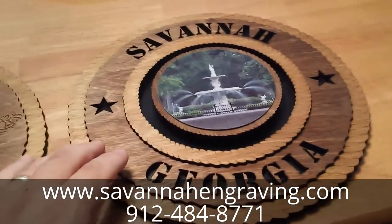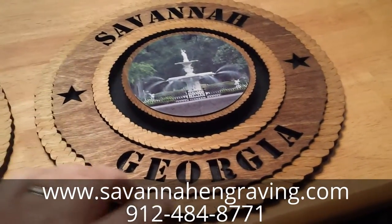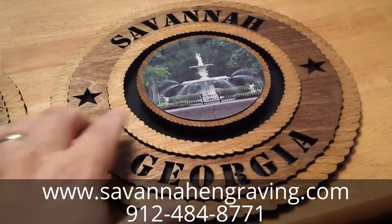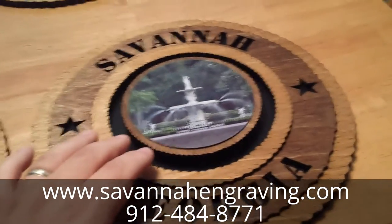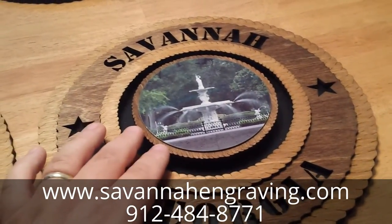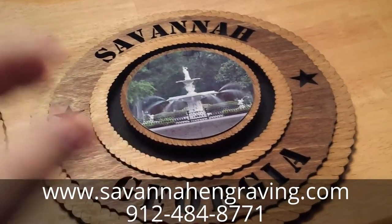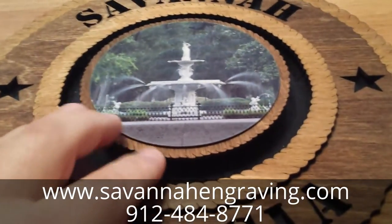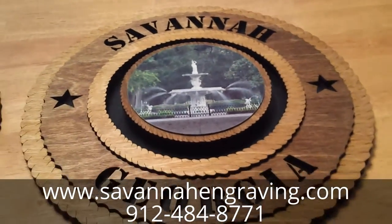These are our picture tribute plaques — the same as our regular tribute plaques, 11.3 inches high and available in two different stains. They feature a nice circle picture in the middle: a four-and-a-half inch circle with whatever picture you want. This one has Savannah, Georgia, and it came out really nice. There's also a three-dimensional quality to it — the middle part is raised above the bottom so it kind of floats, which is really neat.